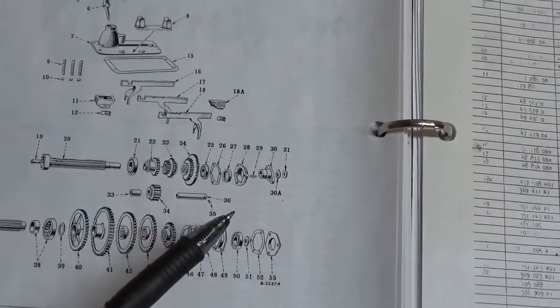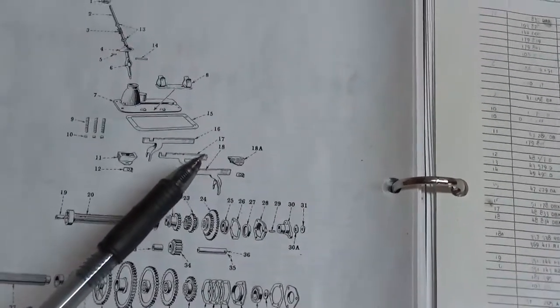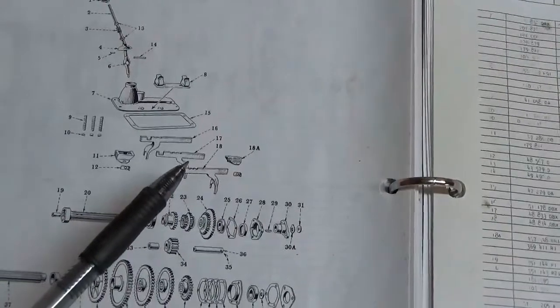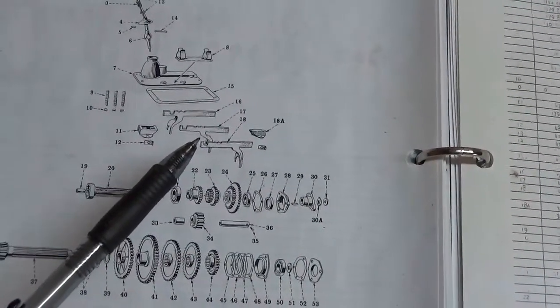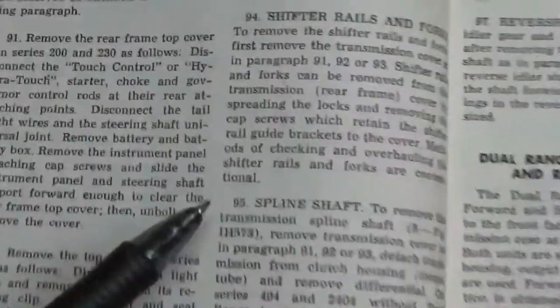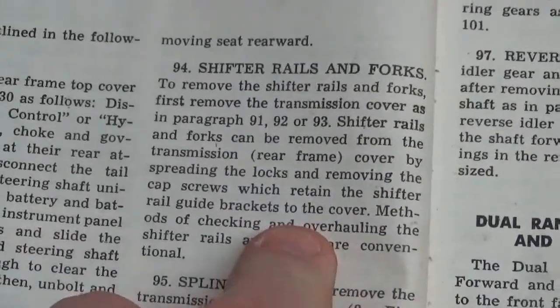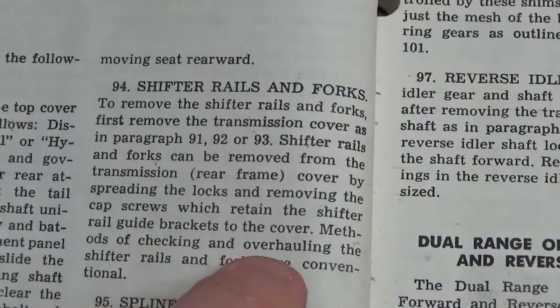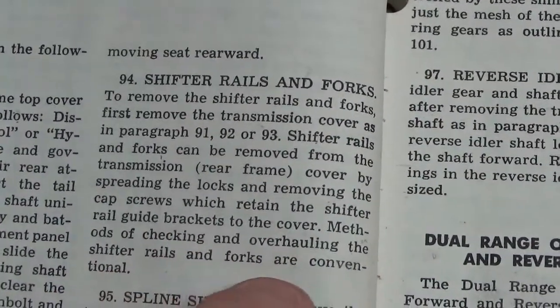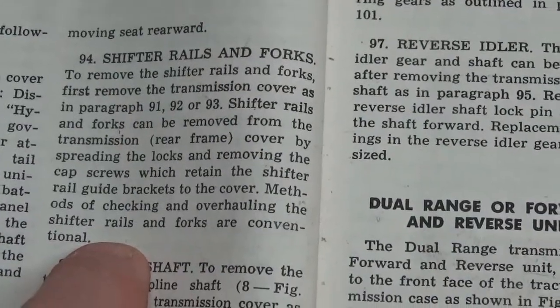So I just pulled the shifter mechanism out and looked at it, examined it, banged it around a little bit. Then I was going to try to determine — well, maybe these things require an adjustment. You've got to love this stuff. The manual talks about shifter rails and forks. It says methods of checking and overhauling the shifter rails and forks are conventional. Well, that may be fine for you, but for a city boy, I have no earthly idea.